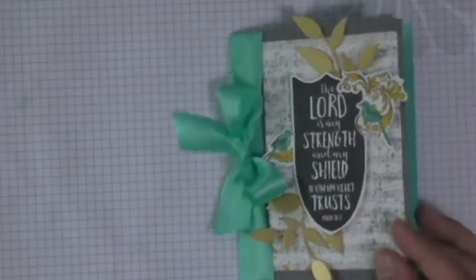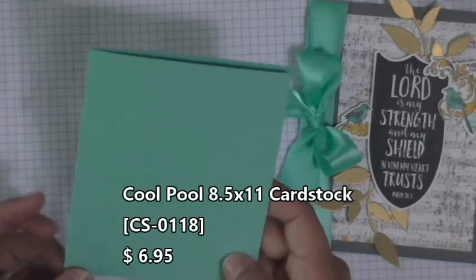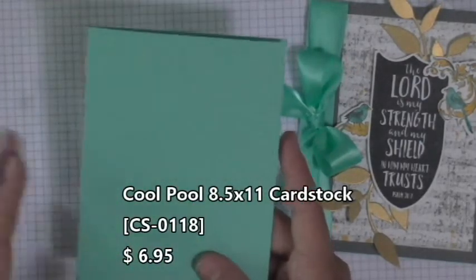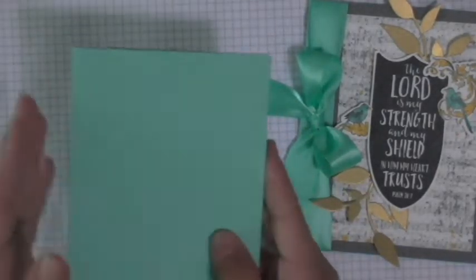This is such a fun color — it's like a real greenish, bluish, aqua, green, sea, foamy kind of color. I love it. So, regular A2 card fold — 4¼ by 5½, fold on the left. Then you're going to need a piece of our Riverstone card stock. And the dimensions of this one are 3½ by 5½. So this should take up the entire right-hand side with just a little strip on the left to attach that ribbon.